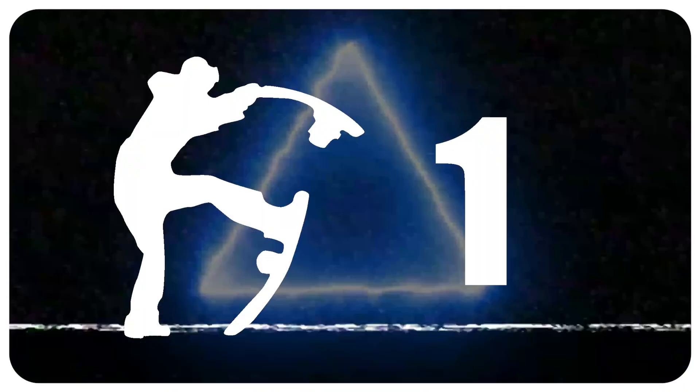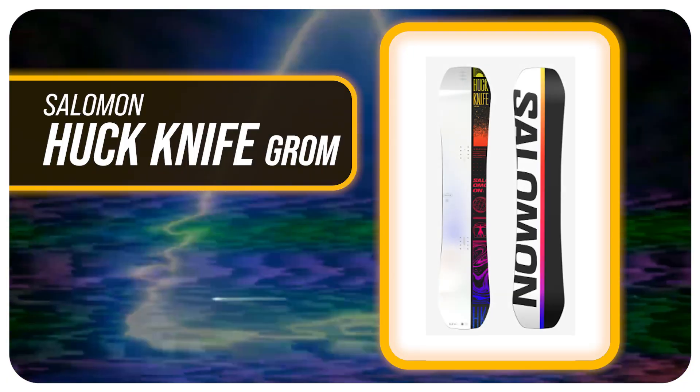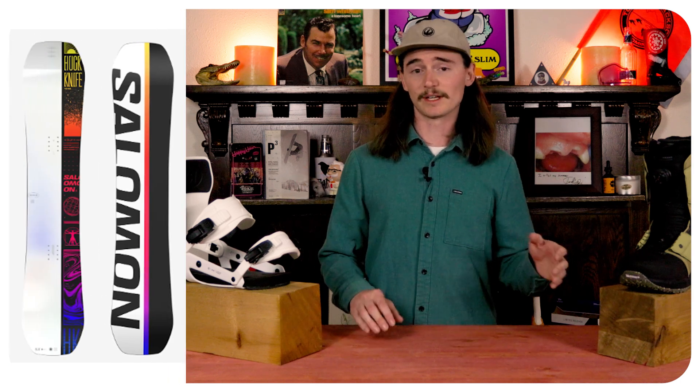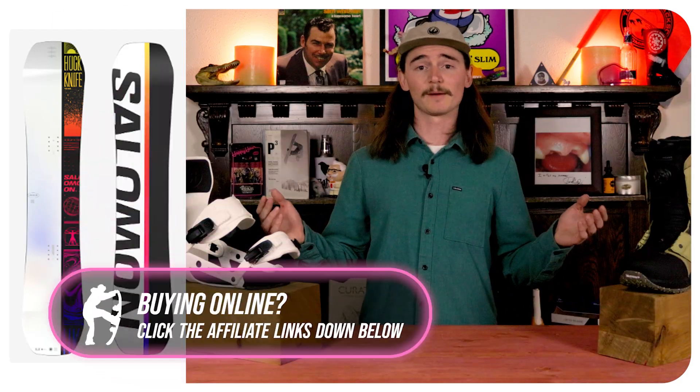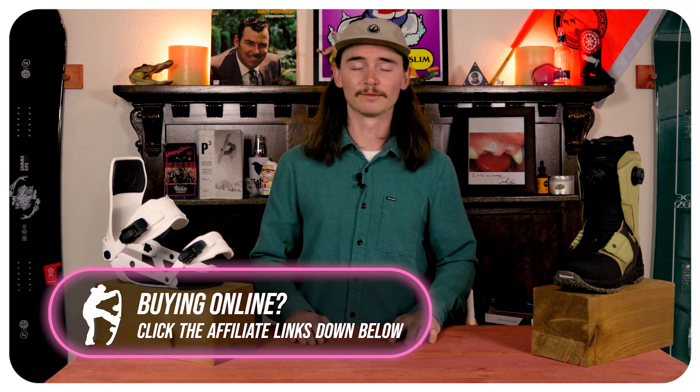And the best youth park board for the 23-24 season is the Salomon Huck Knife Grom. This board is equipped with a centered base and true camber, so you get a nice snap, pop, and stability going off those jumps. It's just going to be a rad board — you'll see all the big boys on this thing, and now your little ripper can too.